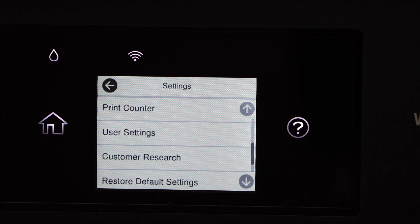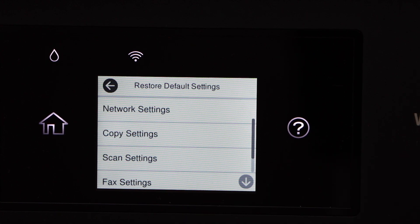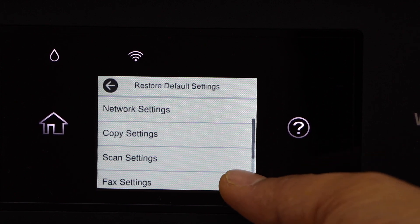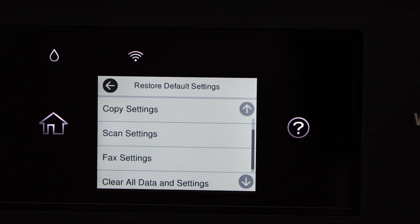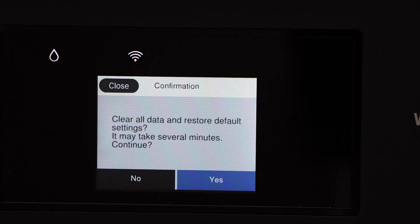Restore Default Settings is the last option. You can select if you want to reset your network, copy settings, scan settings, or fax settings — or you can just select Clear All Data and Settings to restore the printer to factory default. I'm going to select Clear All Data and Settings and click Yes.